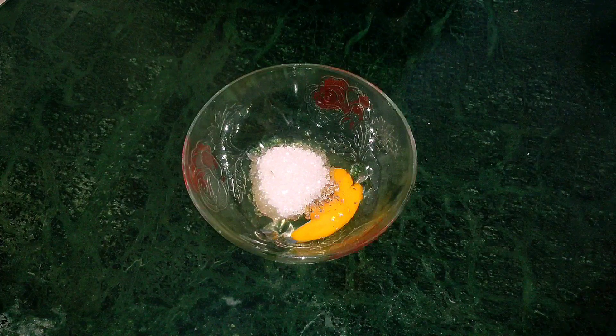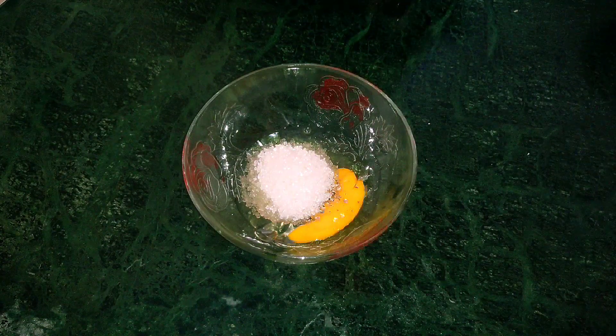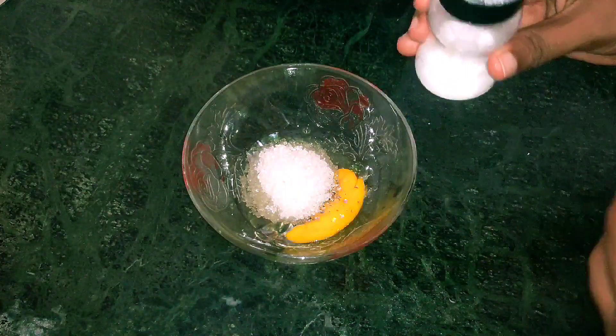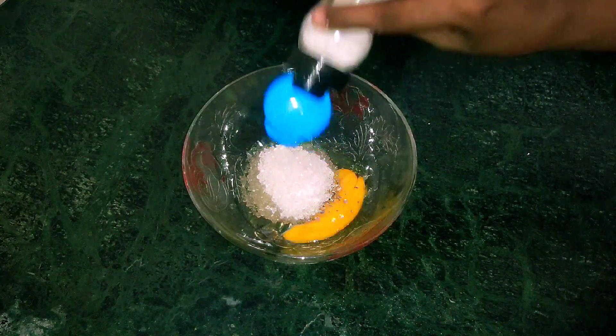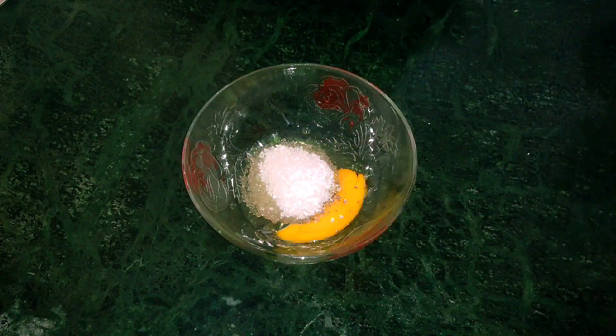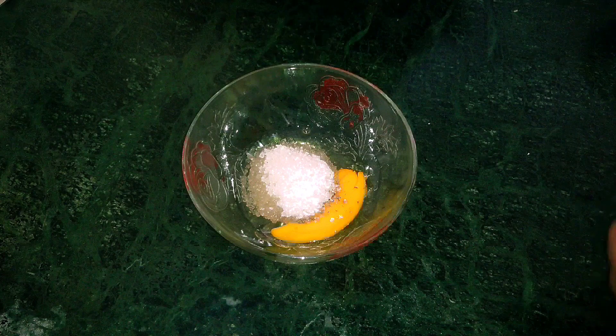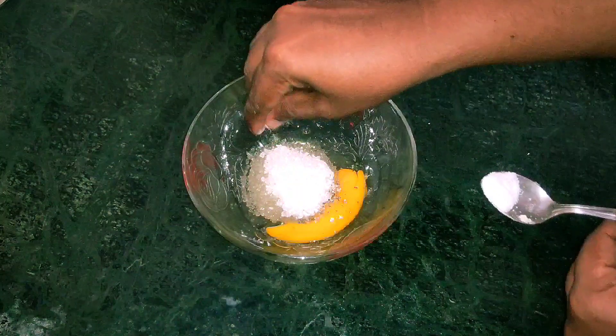Add 3 tsp of salt, then add 1 tsp of salt.